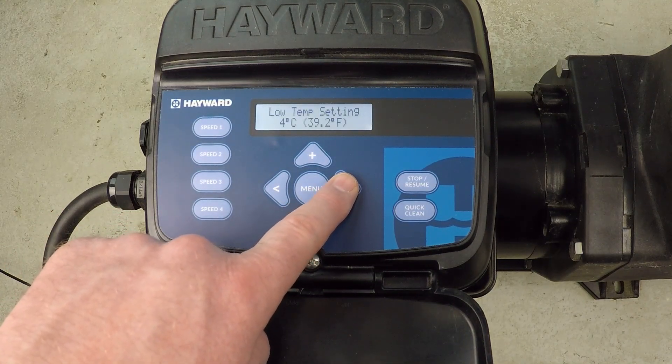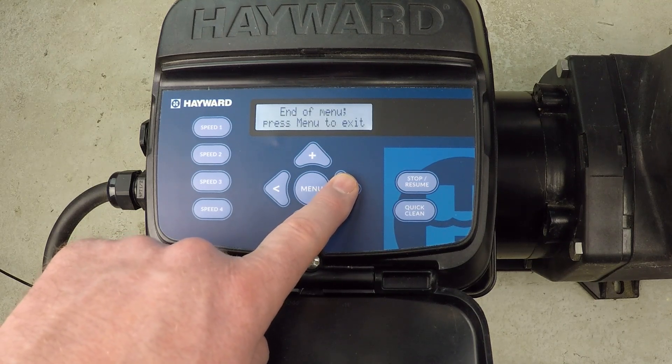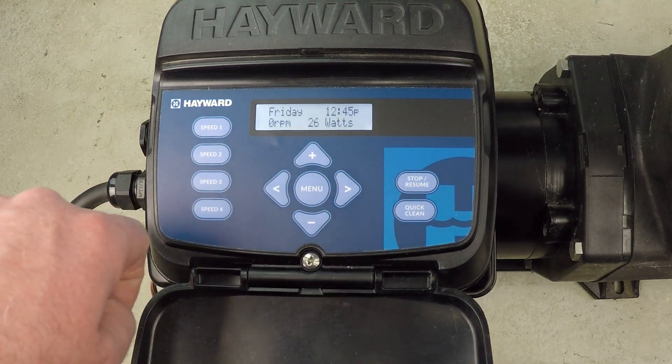We just keep proceeding through the options here. Press menu to exit. We've made a change here, so we press plus to save the change.